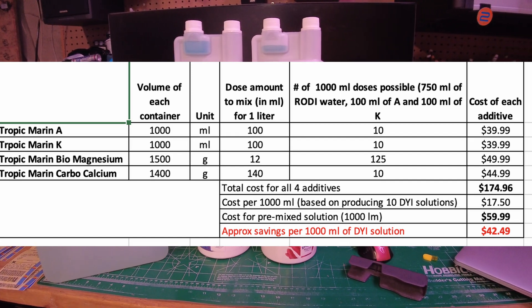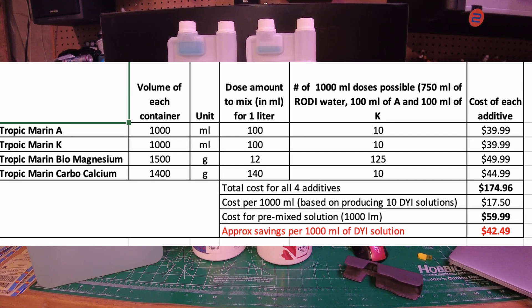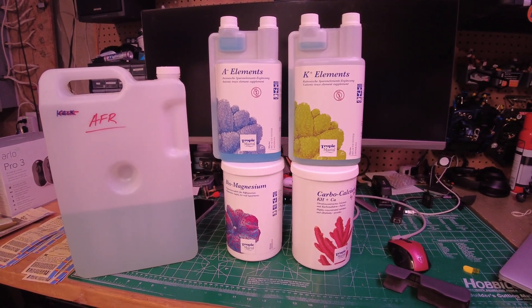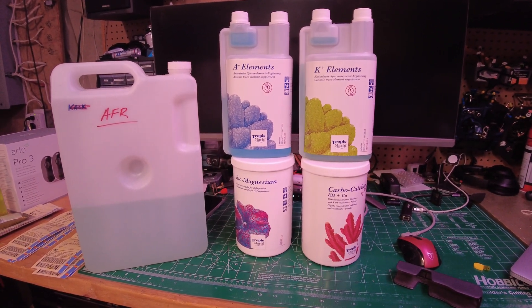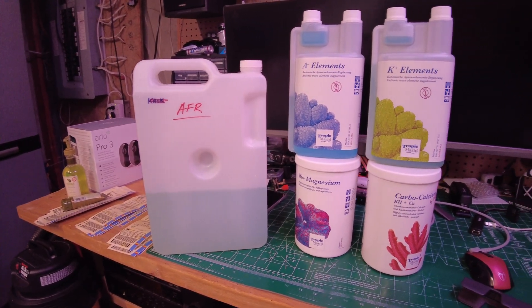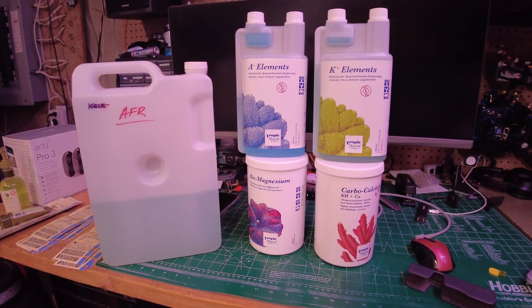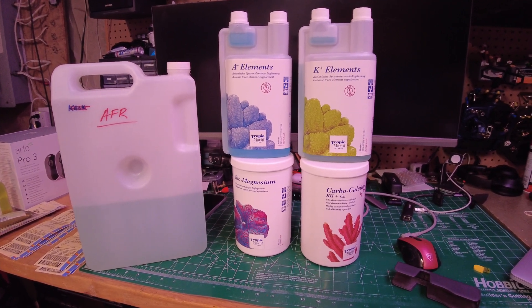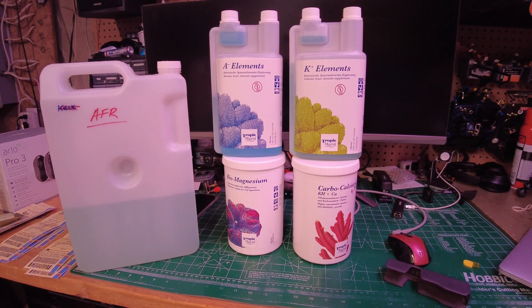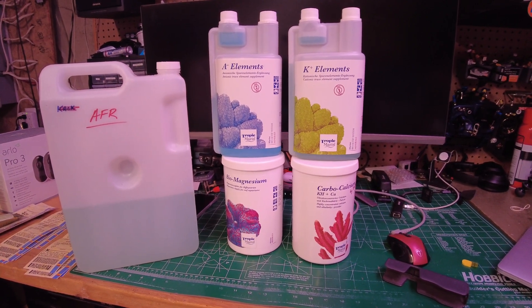I have a 500 mil bottle that's almost empty now, so I'm just going to finish that off and then I'll start dosing this batch. Hopefully it works out well — I've done it right to spec on the website in terms of portioning. Crossing my fingers! Questions or comments, leave them down below. Happy to answer. Stay safe and happy reefing.